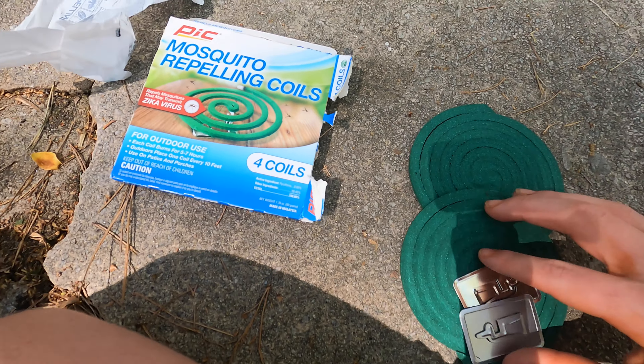After doing that, if you don't have the ceramic thing, take one of these metal coil stands and pull out the metal piece like that. Then put it on the ground, take your mosquito coil and put it on like that. Then grab your lighter — it can be a match, it can be a lighter, it can be anything — and light the coil.